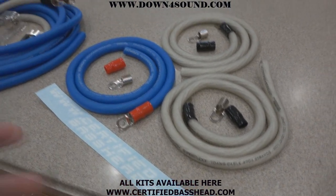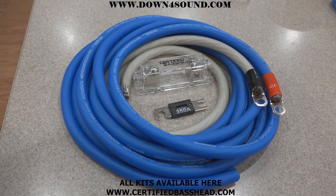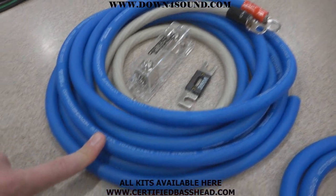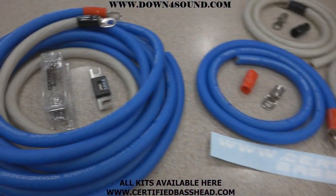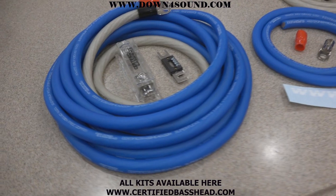And this is our OFC amp kit, which runs $99.99 — this is for installing your big boy amps. Both of them are available at certifiedbasshead.com or downforsoundshop.com.